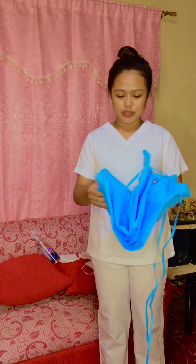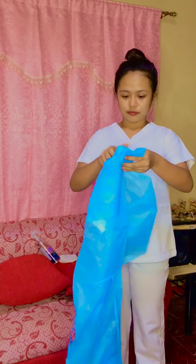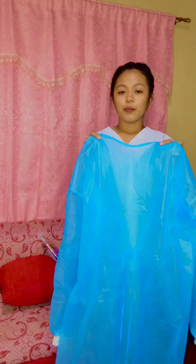So first, we need to do hand hygiene. Next, don your PPE gown. Open your gown fully. Put your gown into the opening and arms into your sleeves.